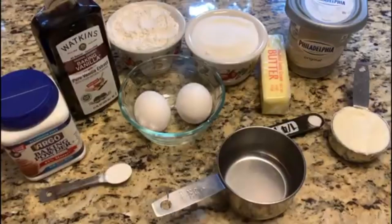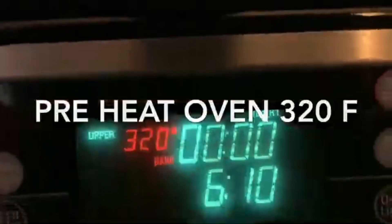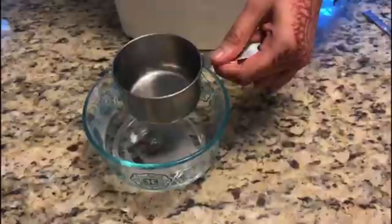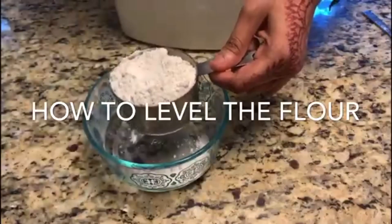Friends, you need to keep butter, cream cheese, and egg at room temperature so you get a nice texture and fluffy butter during beating. This recipe only uses eight simple ingredients. First, we need to preheat the oven to 320.